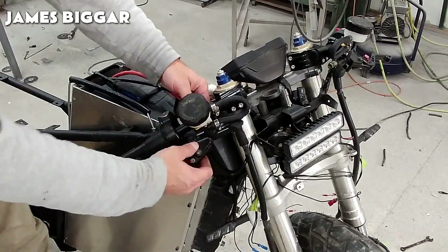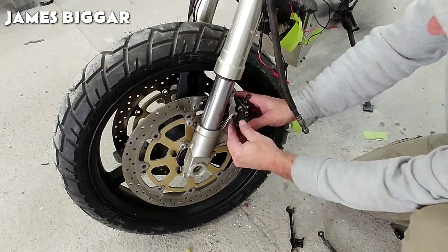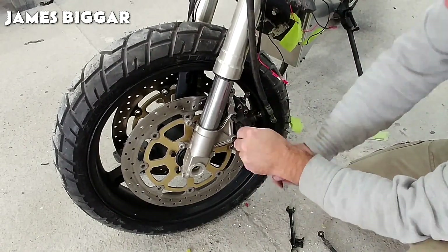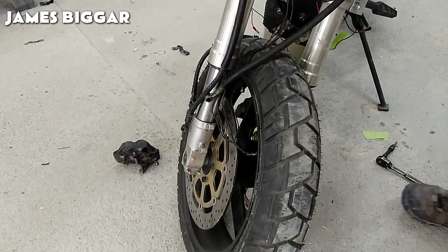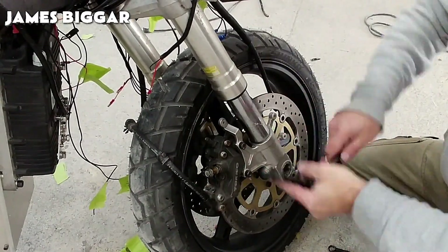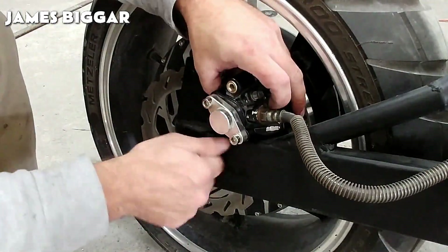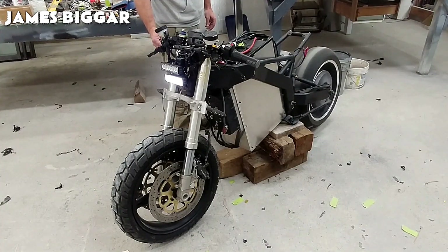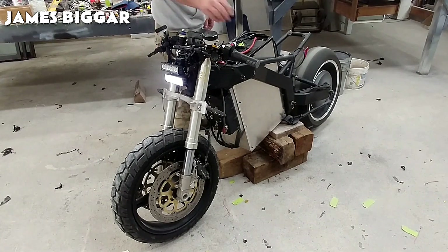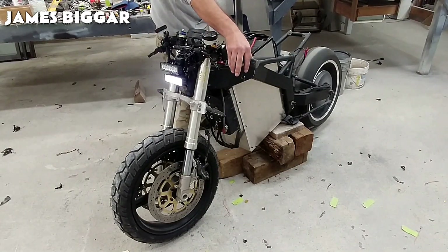As you can see, this motorcycle has nothing to envy of other more conventional ones. In fact, the automotive industry is actively transitioning towards producing more electric vehicles — EVs — due to factors like environmental concerns, government regulations, technological advancements, and changing consumer preferences. This transition needs a large and widespread infrastructure to supply electrical energy, and batteries are expensive. However, EVs can match combustion vehicles in terms of speed and power, and will improve over time.